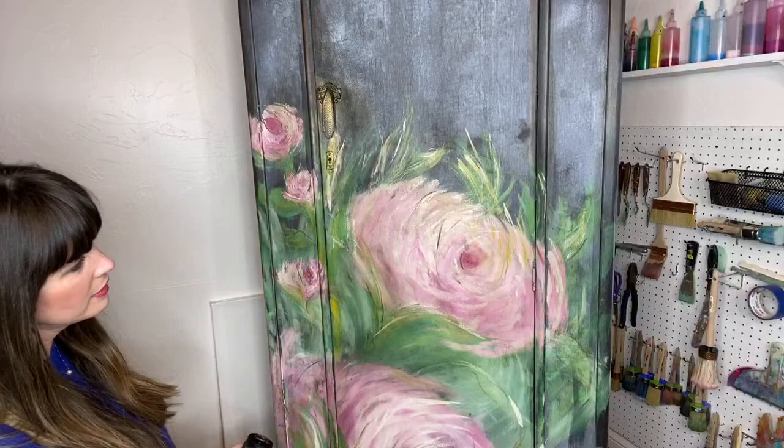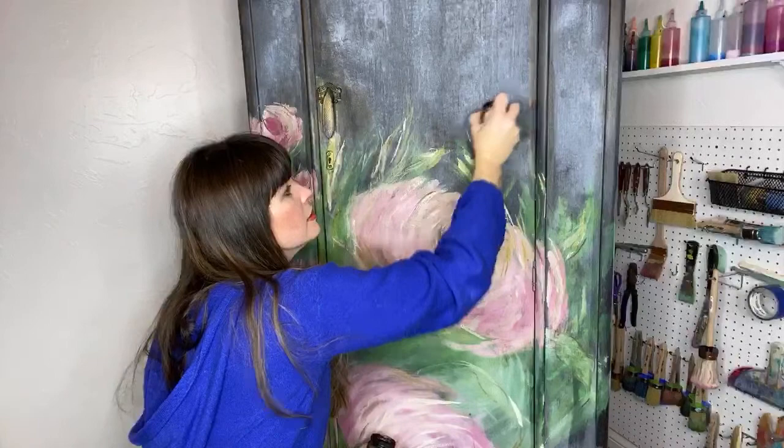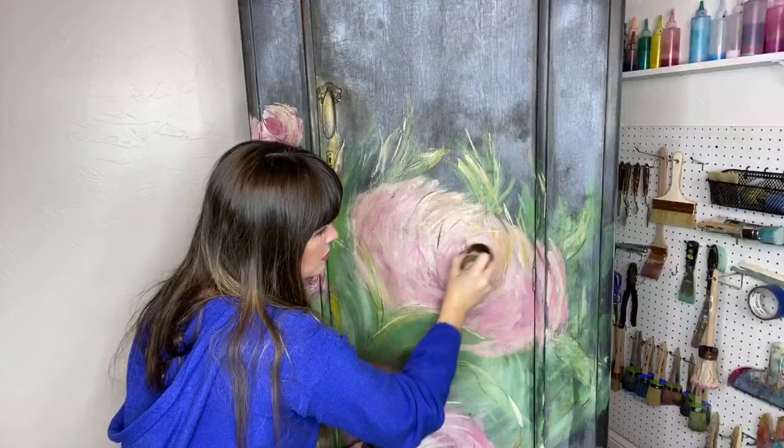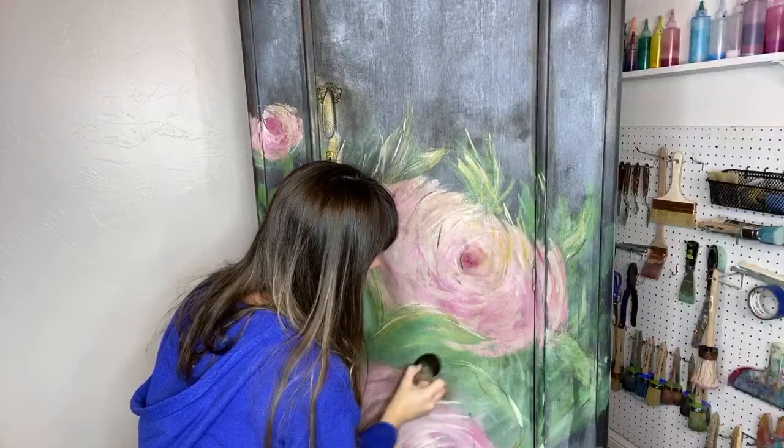This looks awesome. No, it definitely made a huge difference — it's crazy. I want it to look like it was painted a long time ago, not this week.